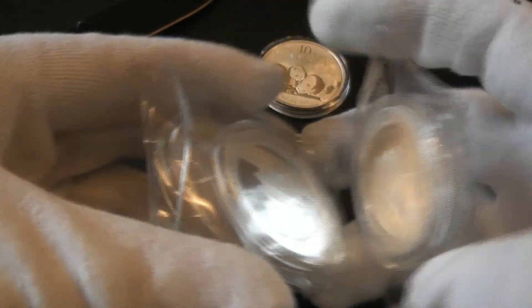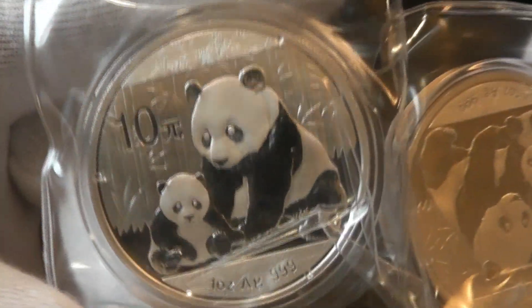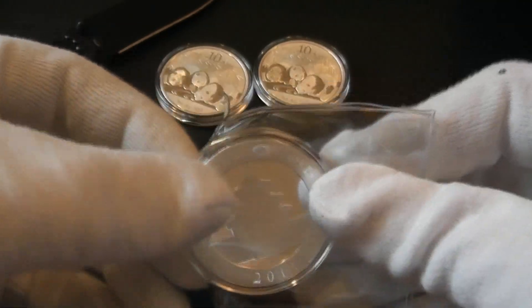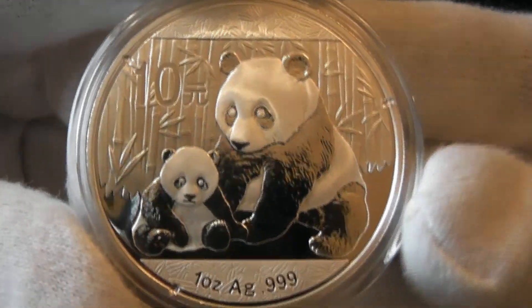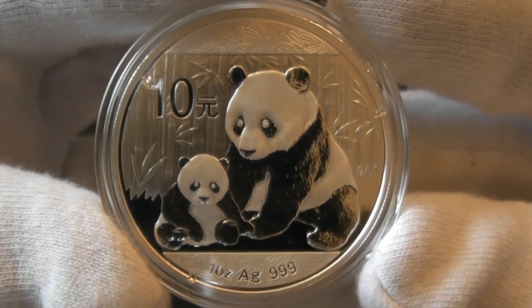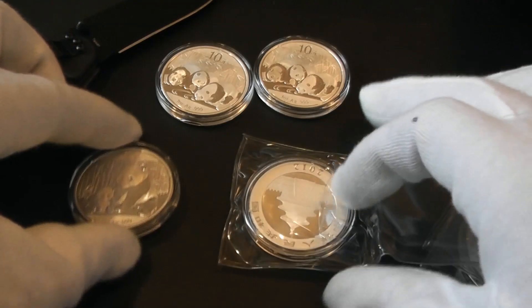These were $32 and change at one spot, or $28 — and these are the 2012 pandas. I actually don't really need gloves on for these, but I don't feel like stopping the camera to take them off. They didn't have 2011s or 2010s, and everywhere else I found them they were upwards of $15–$20 over spot. But they are really gorgeous coins and at that price — come on.